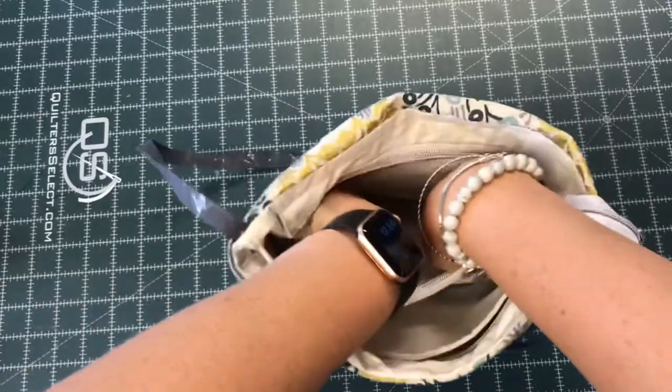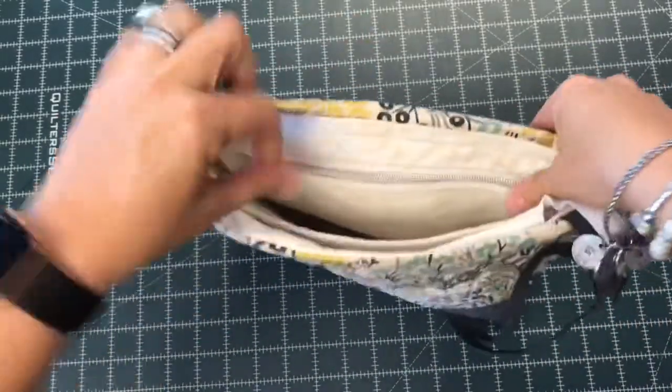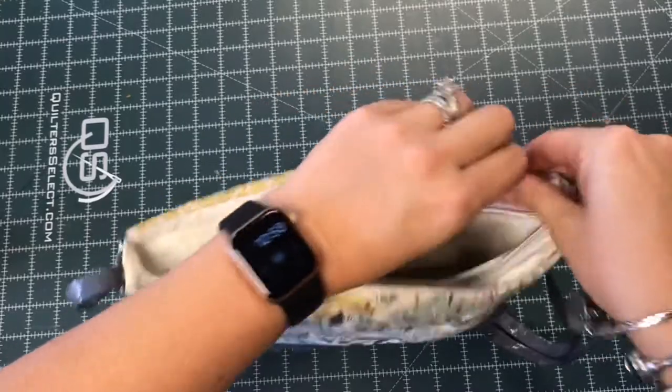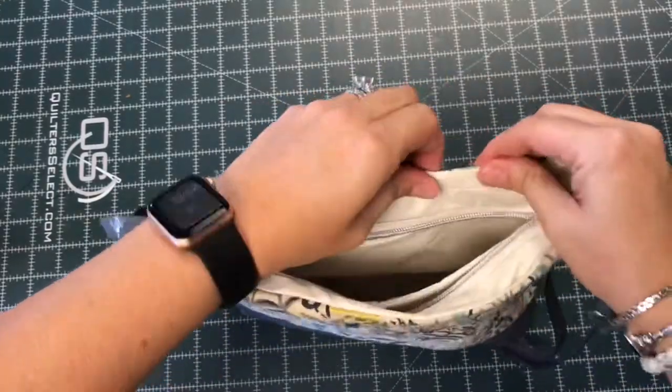And if it helps, especially if you have cork, which can be a little stiffer than the canvas I'm working with, you can go ahead and clip this top edge. It'll keep everything neat for you while you're getting ready to top stitch. You can see here I needed to roll it just a little bit more. One side worked out smoothly and one side didn't, and that's pretty typical.